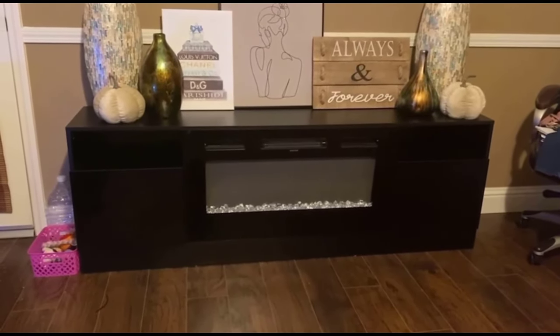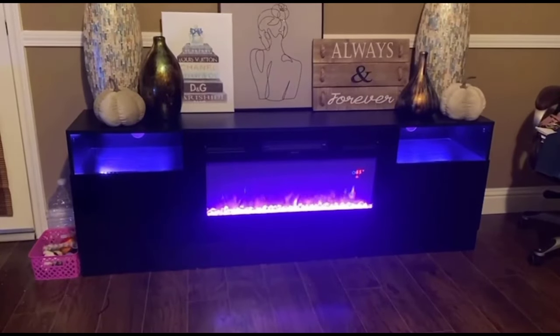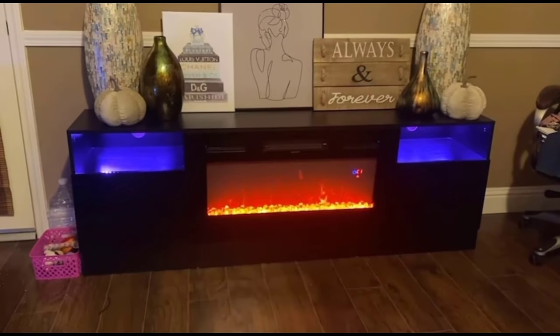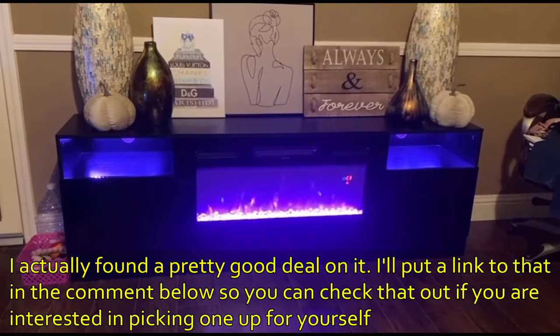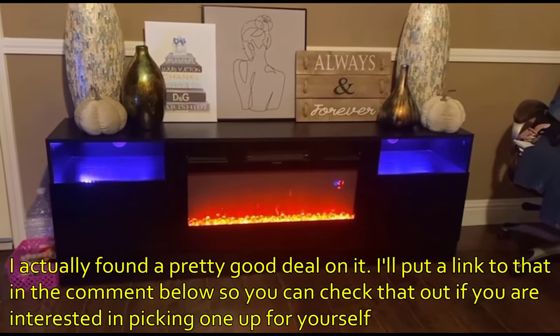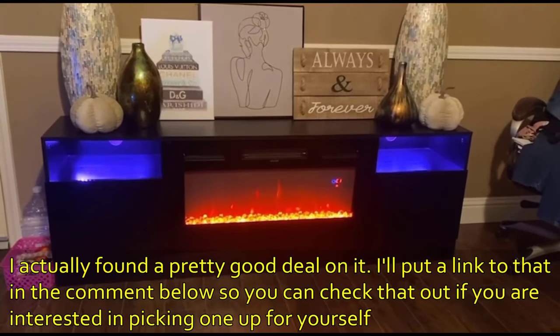It's very high quality — you can fit a pretty large TV on there. It's very sturdy, very durable, easy to clean, and most importantly very easy to set up. It didn't take long at all; the manual is very simple and straightforward. If you're lucky enough that it is in stock, I highly recommend purchasing one.